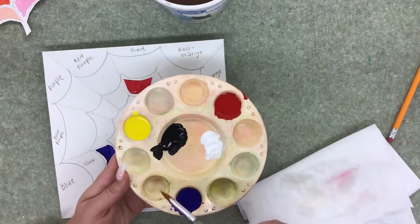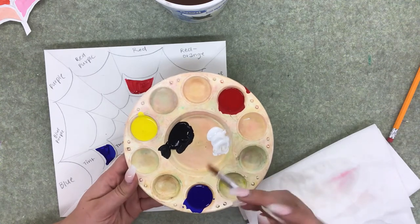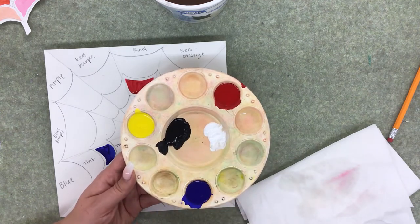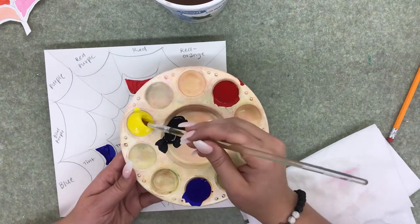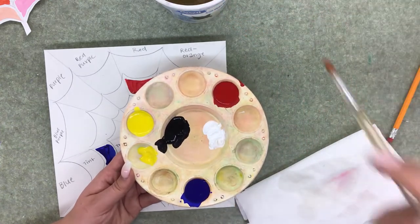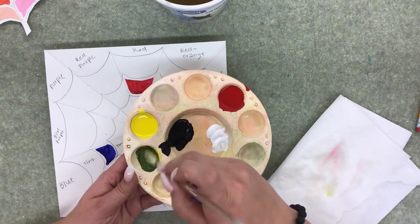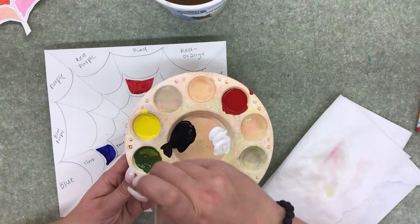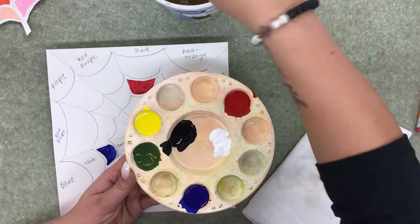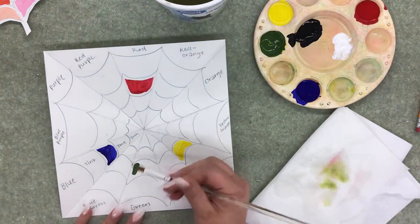I don't have green, purple, or orange on my palette, so I have to mix them. When mixing yellow into a color to make orange or green, you'll need more yellow than red or blue. To make green, start with yellow — always start with your lighter color — then add a little bit of blue and mix. I used so much more yellow than blue. Put that green into the green hue spot.